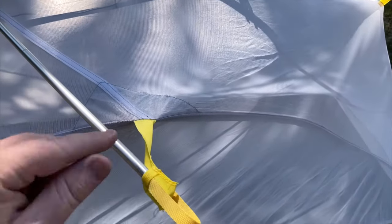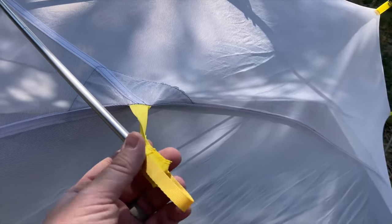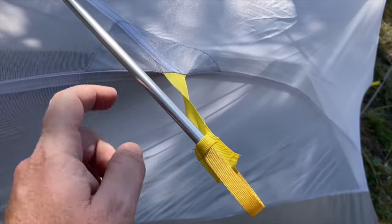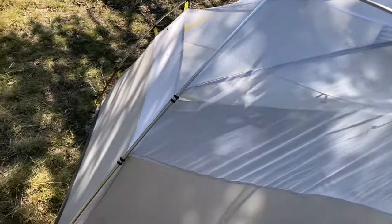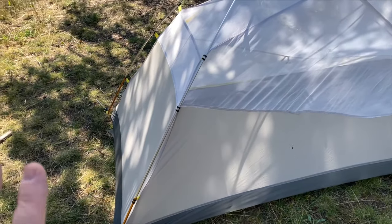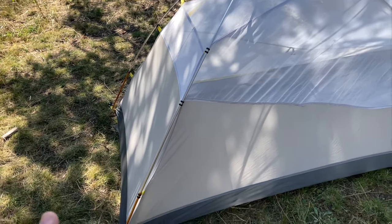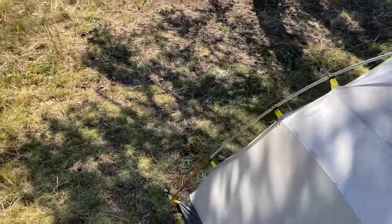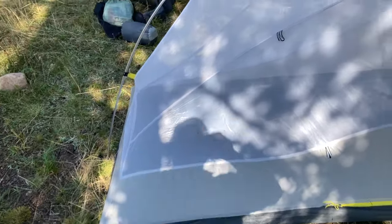This doesn't have anything on the end that it really connects to — it doesn't have a pointy end like a stake would. It actually just goes into these little pockets right here. So you just grab that while holding the other one with the other hand and put them in the sock. What that does is, once the rain fly's on, it prevents the pole from poking a hole in your rain fly. I've got this now down to about 2.5 or 2.3 pounds — fairly lightweight for a one-person tent.